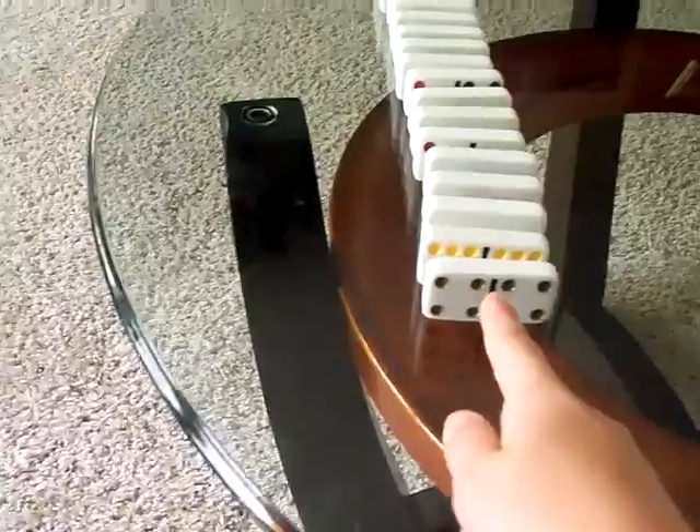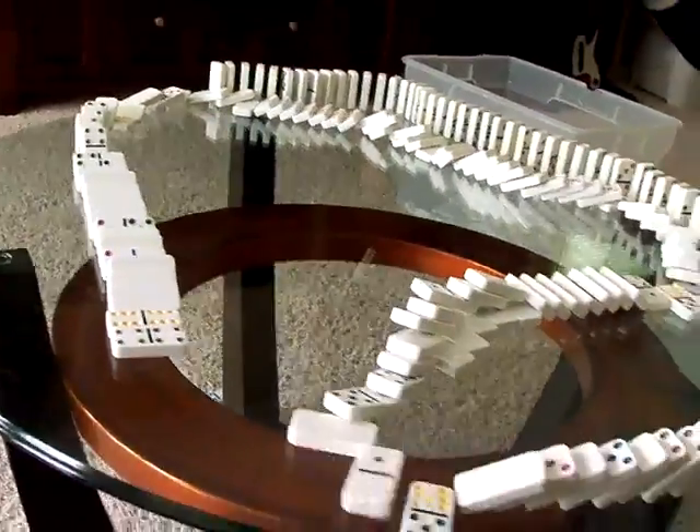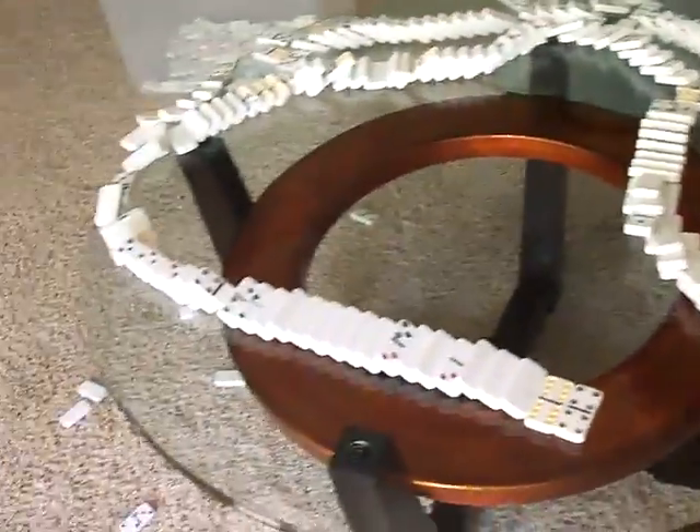Starting now. And that was Awesome Dominoes 13.